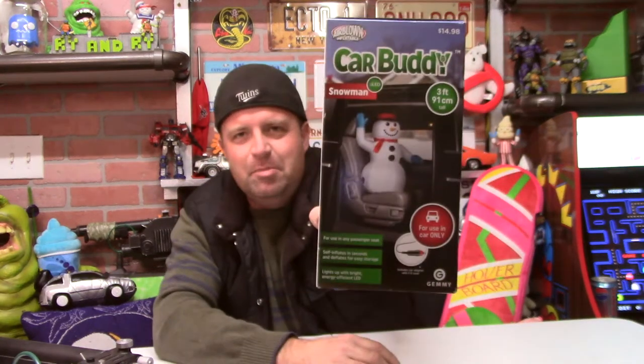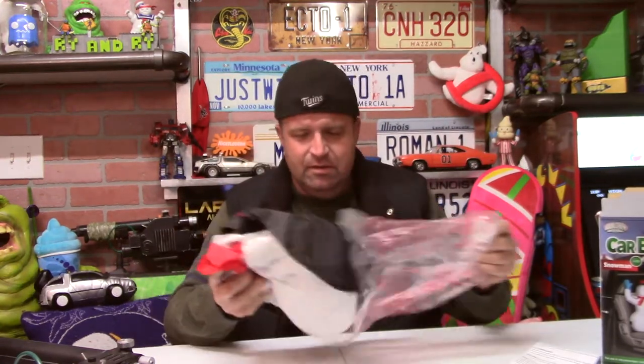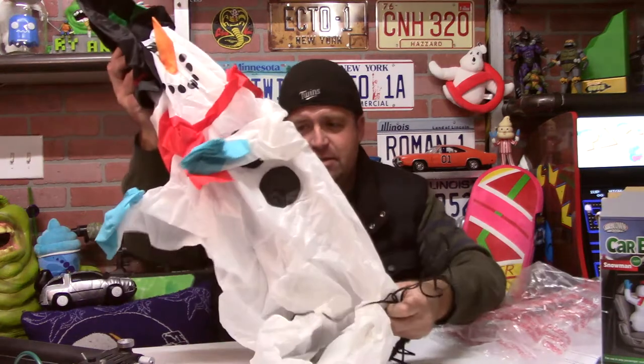I bought another inflatable — this is a car buddy snowman. I thought this might be kind of fun. It's got a 12-volt plug for your cigarette lighter. You can see by the picture there, it sits in your front seat or backseat. It's $14.98 at Walmart. Here are the instructions, it comes in the bag just like every other inflatable, here's the 12-volt cigarette lighter plug, and here is the snowman. Not much else to unbox — let's go take it out to the car.